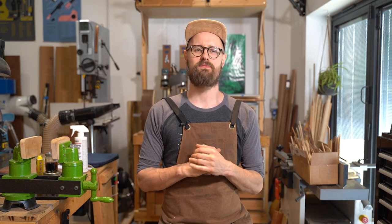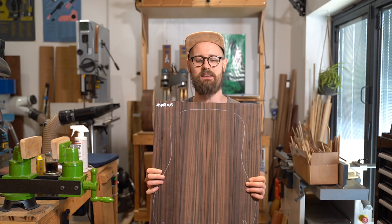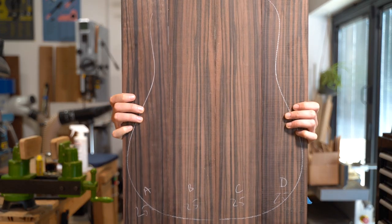Today we are looking at one of my very favourite woods. It is a wood that has a huge amount of personal significance for me. It is Diasperos Celebica — that's right, Makassar Ebony. I have a very precariously taped together set of Makassar Ebony.